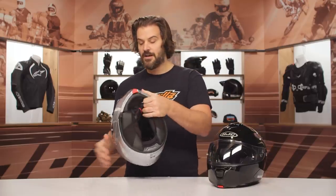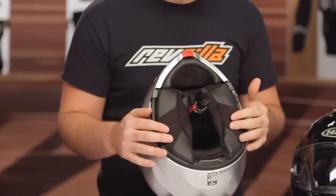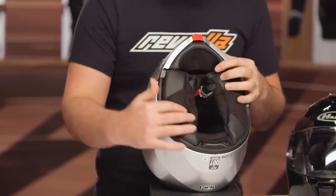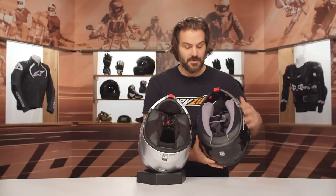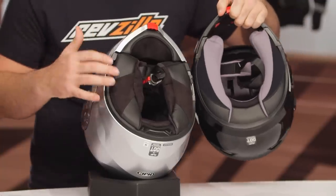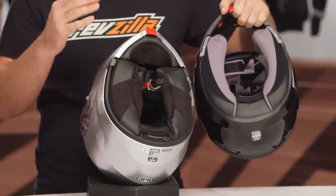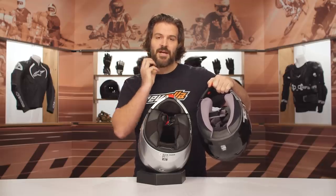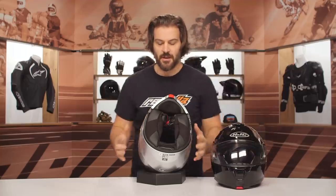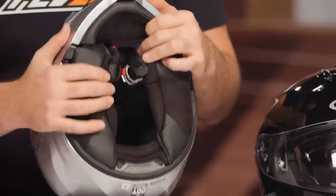Taking a look at the inside, they have drastically beefed up the cheek pads where they come down around your chin. Comparing side by side, HJC has done a great job of cutting down the size of the space — and since it's still a modular, it's very easy to get on and off. These cheek pads come down and cover around where your chin sits, which helps cut down on wind noise, making it a much quieter helmet.